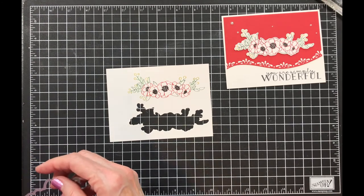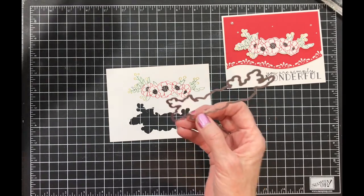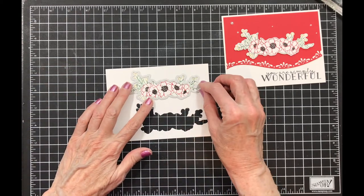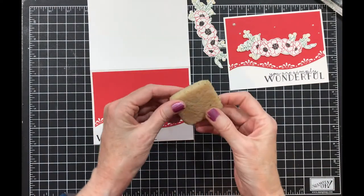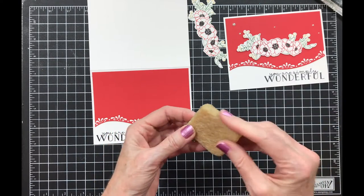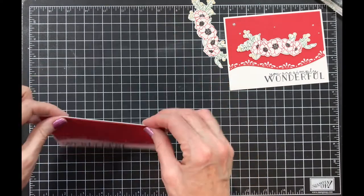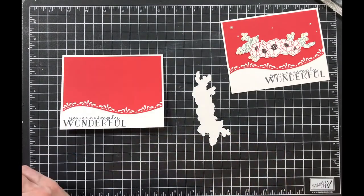Now I've pulled out the die — it's from the Budding Blooms dies and it coordinates with the Bloom and Grow set — and I'm going to cut this out. Here's what you're looking for at Dollar Tree. This is a quick card and a great way to use these images without having to color the whole thing in.